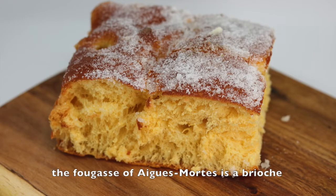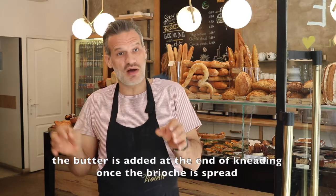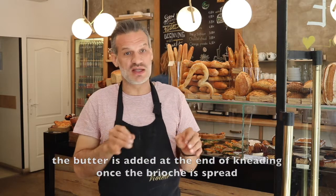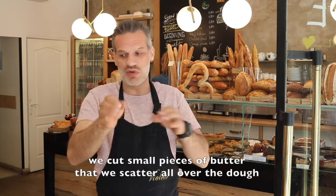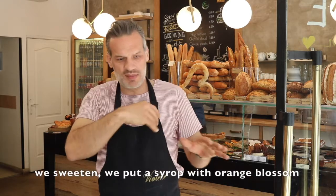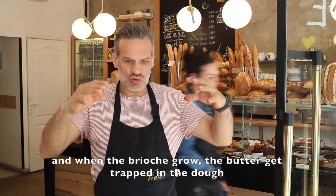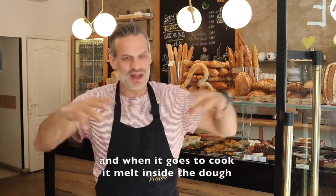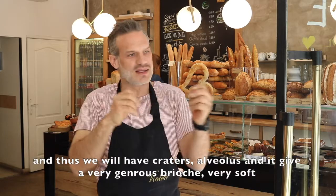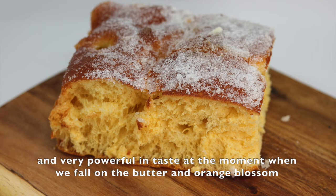The fougasse salée molle is a brioche. We don't pétri the butter at the beginning with the brioche — instead we add the butter at the end of the pétrissage, once the dough is étalé. We cut out small pieces of butter and disperse them everywhere, then we push them in so the butter is imprisoned in the pâte. When it cooks, it melts to the inside of the pâte. That gives craters and alvéoles, and it makes a brioche that is very generous, very moelleux, and very puissant in goût.